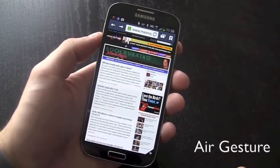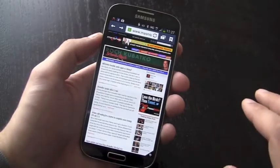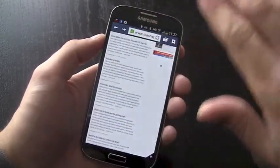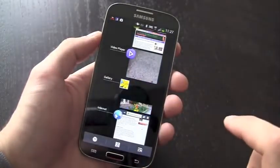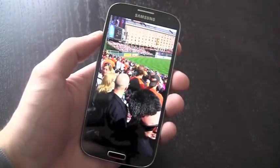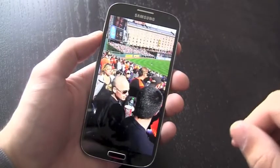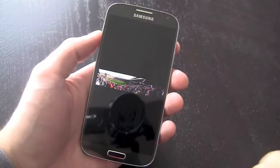Another cool way Samsung is working with touch-free control in the Galaxy S4 is through a feature called AirGesture, which uses a dedicated sensor up by the Samsung logo. You can use hand movements to control things such as the browser — you can scroll through pages just by waving over the page. You can also use this feature in the gallery to scroll back and forth between photos. Other uses include answering phone calls hands-free while driving, or swiping over the phone when it's on the table to get a quick view of your notifications.